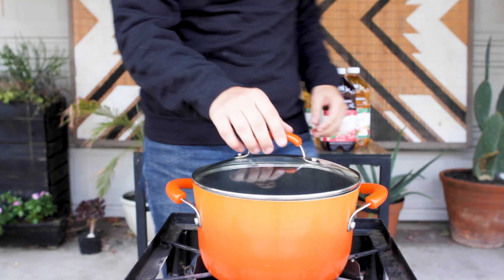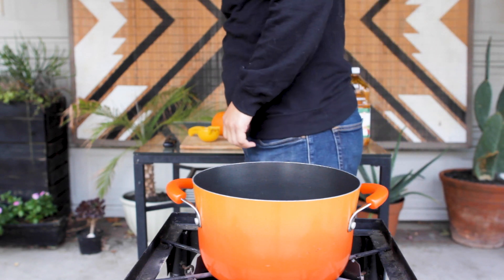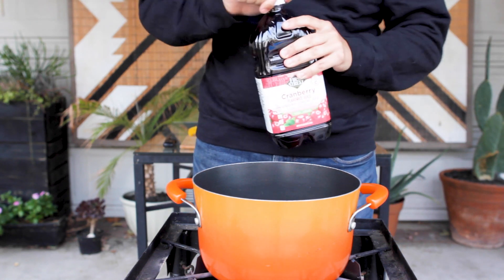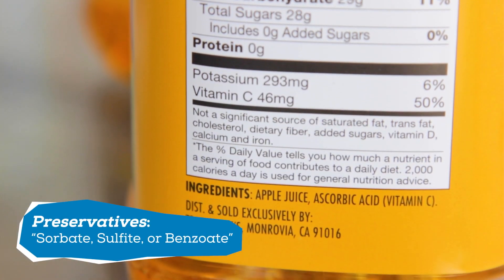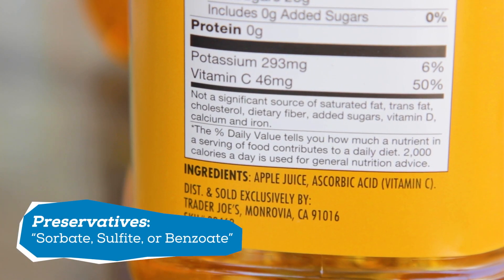In total I'm making one and a half gallons of cider, but there will be some losses to fermentation so I'll end up with just a little bit under that amount. Here's my obligatory watch out for preservatives in your juices message — just avoid them for the best results.